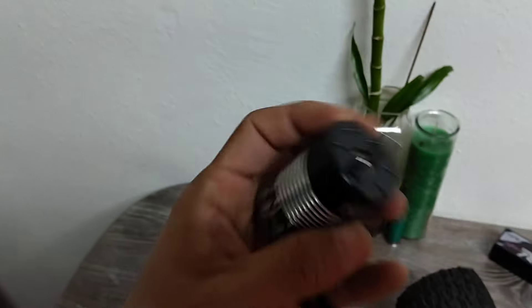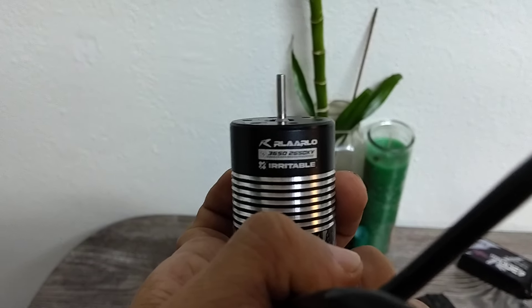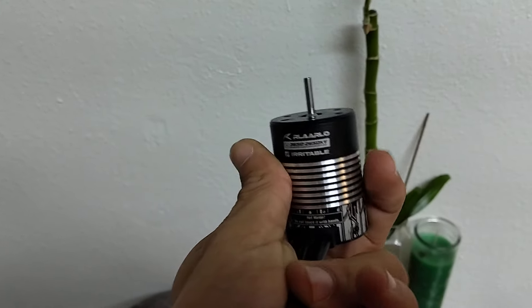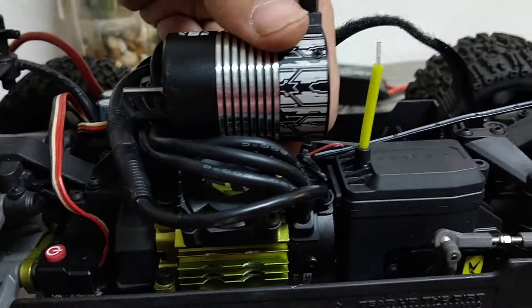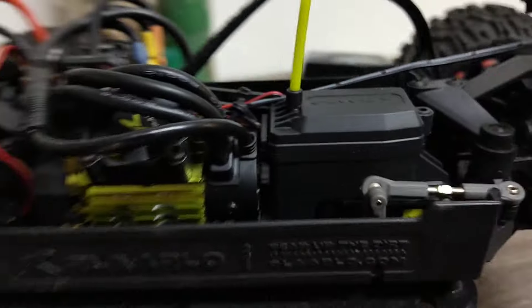The factory original motor is a 3650, 2650kV, and it's a pretty nice motor. I only did the swap because I wanted more adjustment — turbo timing and stuff like that. Comparing the two, the factory motor is just a little bit shorter than the Hobbywing, and the gap for the Hobbywing is almost non-existent.